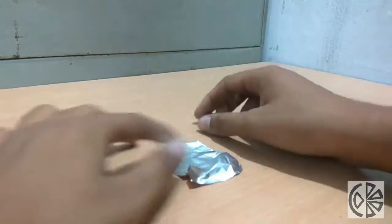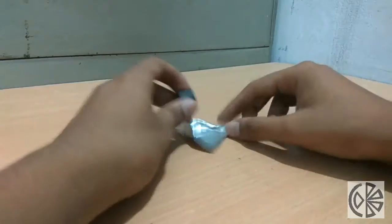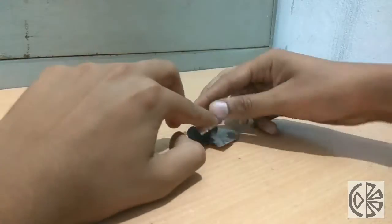If you don't have a neodymium magnet, you can take a ceramic magnet and wrap it in aluminium foil.